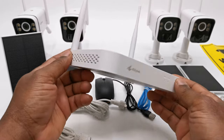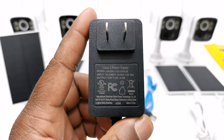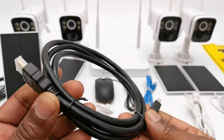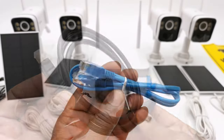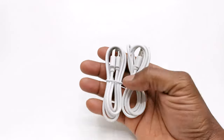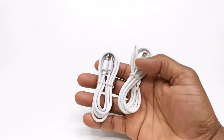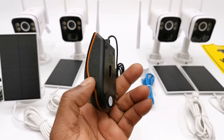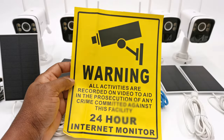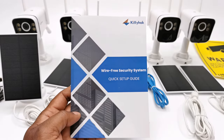Also included is one NVR with a 12V 2A DC power adapter, one HDMI cable, one ethernet LAN cable, a pair of USB Type-A to USB Type-C charging cables, one wired optical mouse to navigate the NVR, a warning sticker, a warranty card, and a quick setup guide.